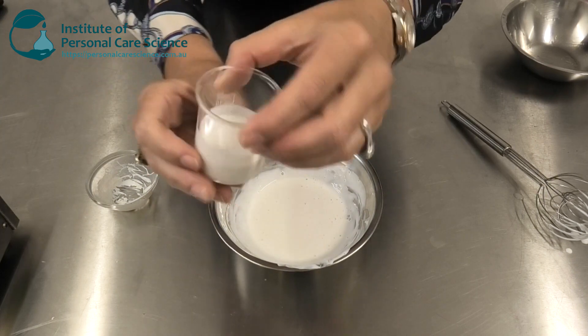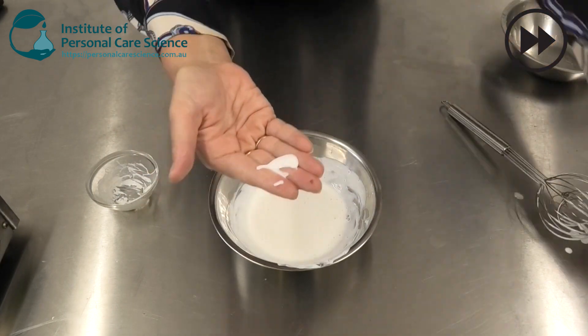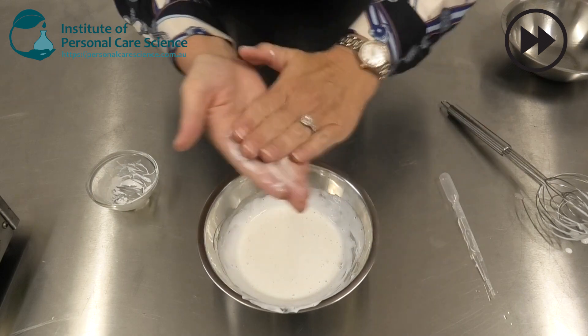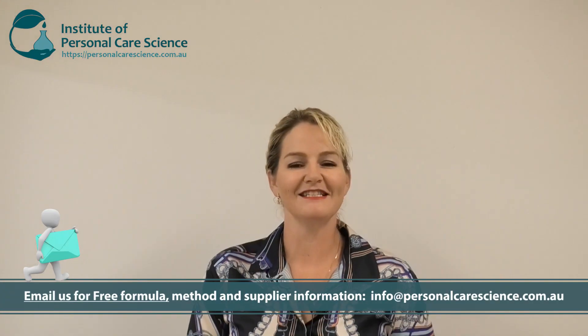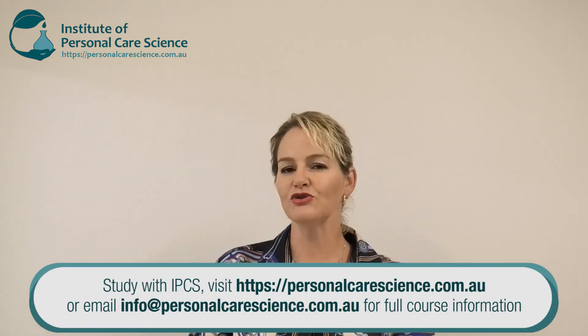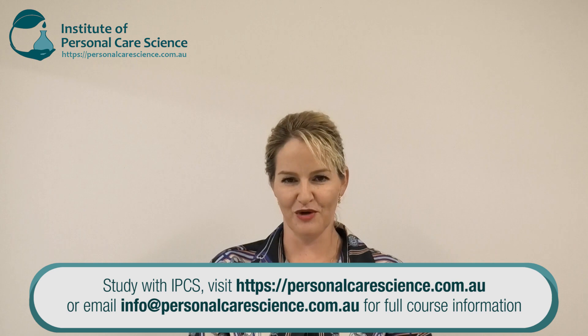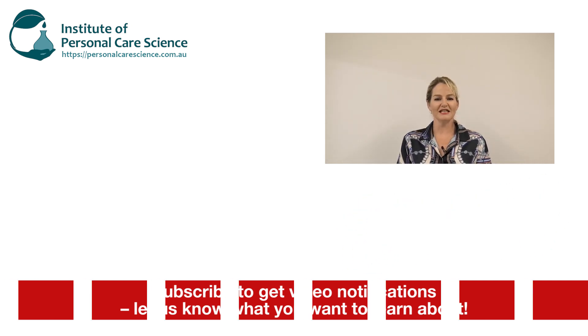By the next day it will thicken slightly to this viscosity you see here, and it forms a beautifully rich foam when mixed with water. Well, there you go — that's how to create and stabilize an anti-dandruff shampoo using zinc pyrithione. Just remember you can use other actives, and remember to check your local country regulations around the use of any anti-dandruff actives and claims you want to make about the finished product. I hope you enjoyed this video — please give it a thumbs up, leave any questions or comments below, and make sure you subscribe. Happy formulating!